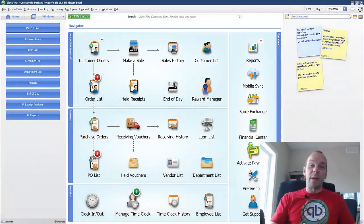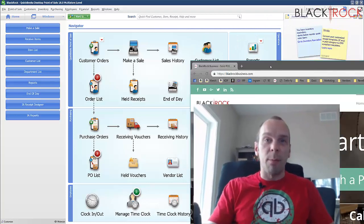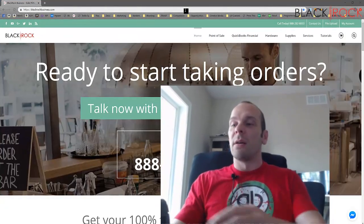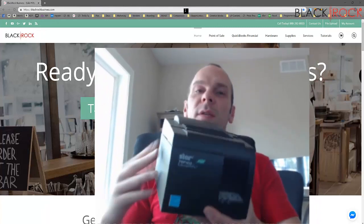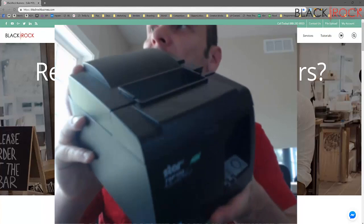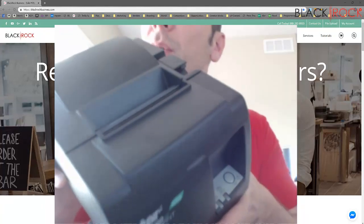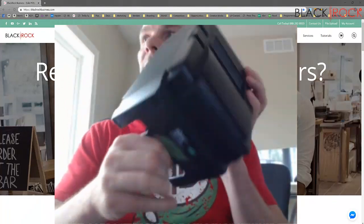Hey there folks, how's it going? Peter here with BlackRock Business. Today we are going to talk about the QuickBooks Point-of-Sale Receipt Printer, as you can see here. Let me give you a little better shot. This is the QuickBooks Point-of-Sale Receipt Printer — it's a unit just like this.